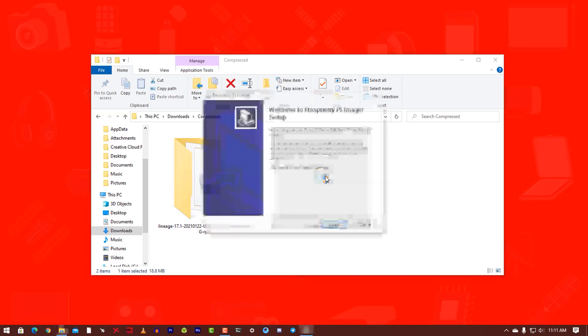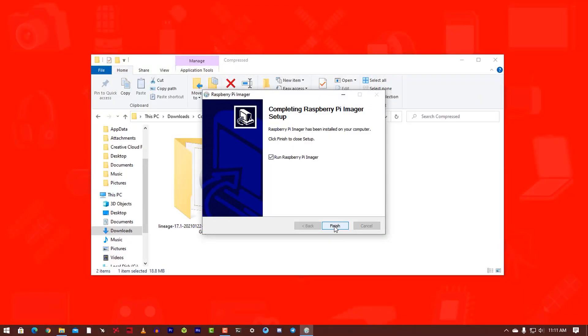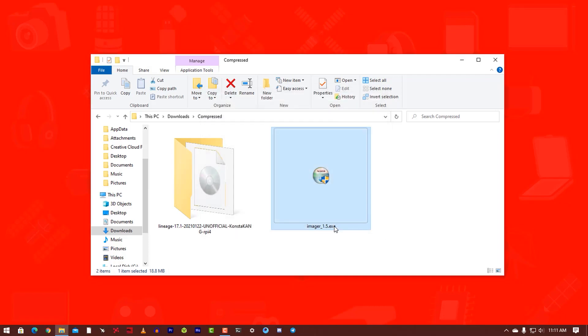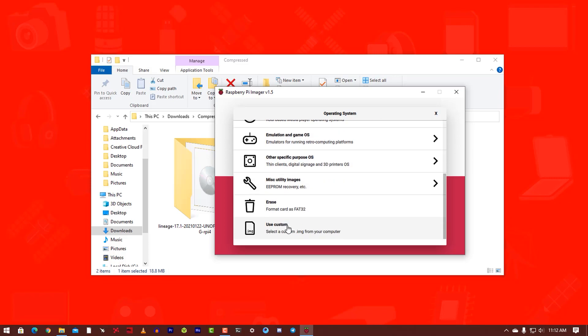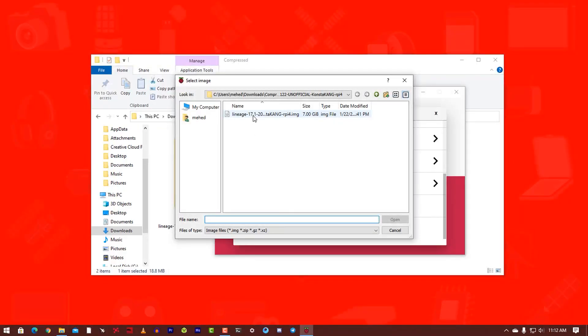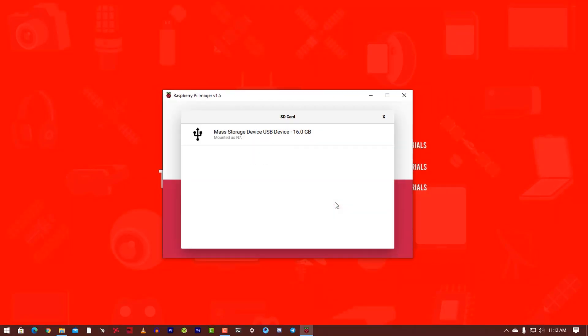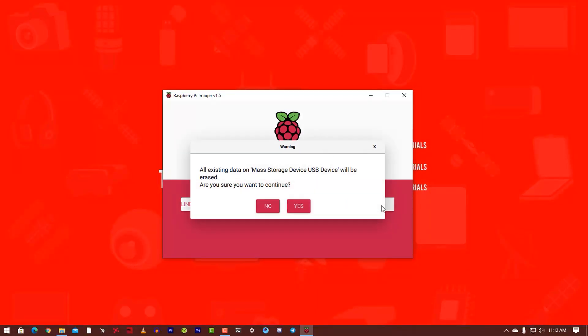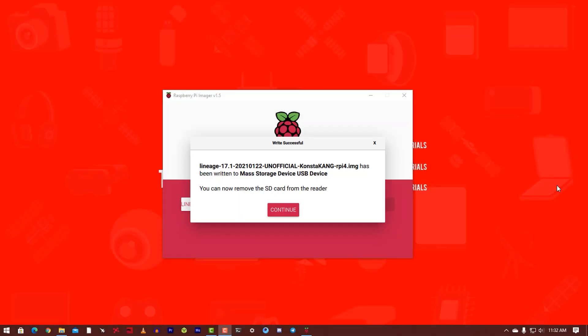Double click on the Raspberry Pi Imager installer and install it on your computer, then open it. Now click on Choose OS, then scroll down and click on Use Custom Image. Select the Lineage Raspberry Pi Android image and click Open. Then click on Choose SD Card and select your SD card. Click Write to flash the Android image onto the SD card. It will take some time, so you have to wait. Now flashing is completed.